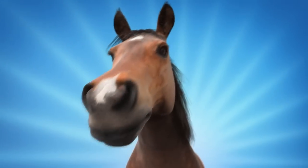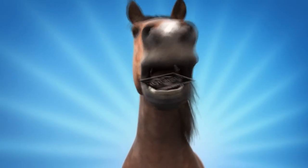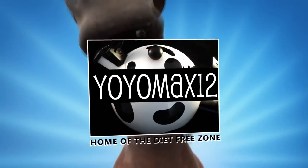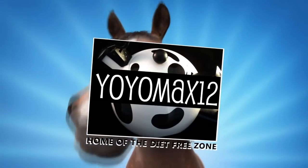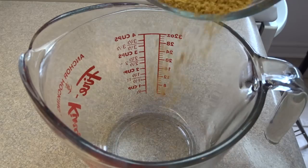S'mores Graham Cracker Cake. Hello everyone!